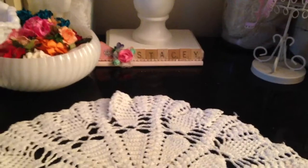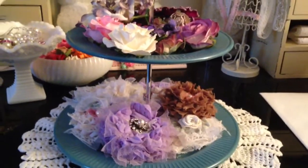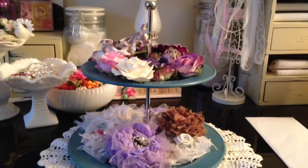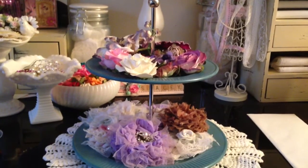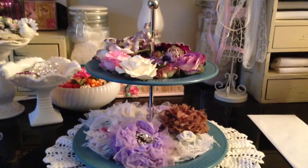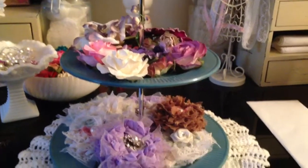This I purchased at Target last week and I absolutely love it — I love the color, I love everything about it. I'd had my eye on it for about three weeks. It was on clearance for $12 and change, then went down to $7 and change, and the last time I went back it was four bucks, so I picked it up.